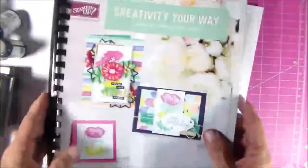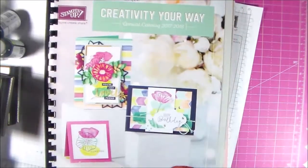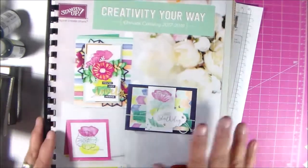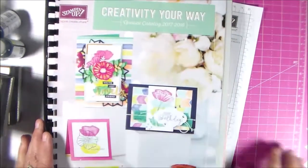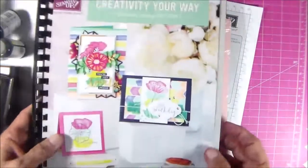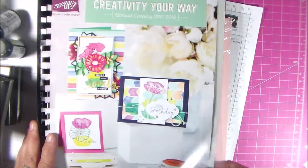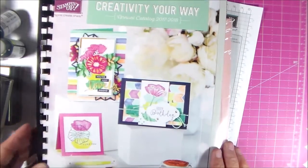Hey everyone, this is Jeanette with MapMisters. Welcome to my sneak preview today. I am really excited to share a lot of this stuff with you. This is the pre-order from the new catalog right here, and it's got some really awesome stuff in here.